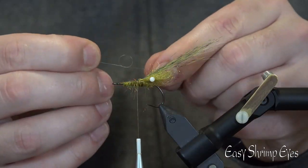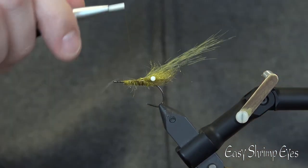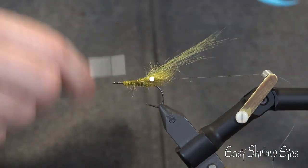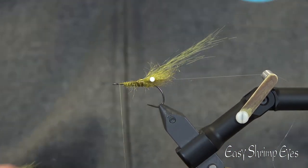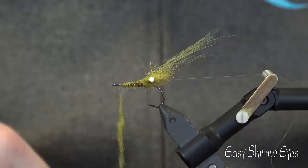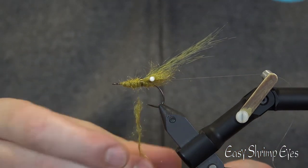Now we tie in a rib — a mono line in around 0.10. We will use the mono later. Go to the eye of the hook with your thread. Now dub the body and build a nice taper on the shrimp. It has to be thick in the front and thin at the hook eye.